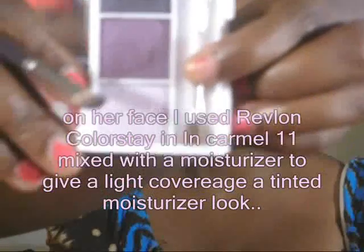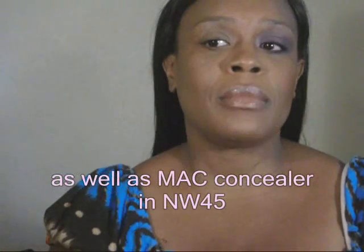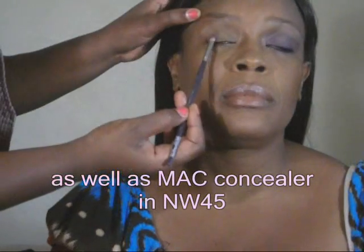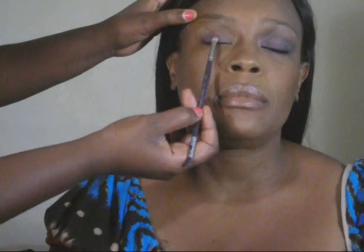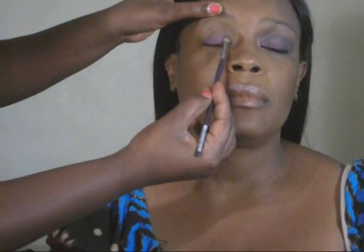Okay guys, we'll talk to you later. Okay so we're going to start off with the medium purple from the Napoleon Pareides duo I got at Target. Start off with medium purple.